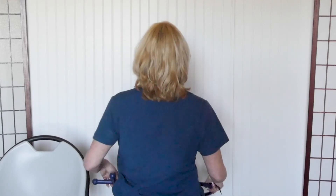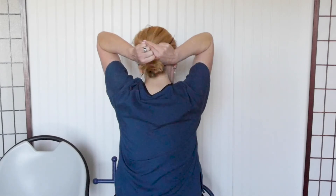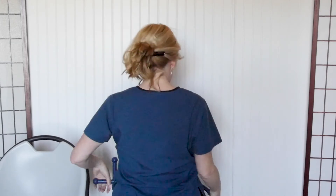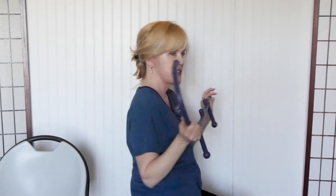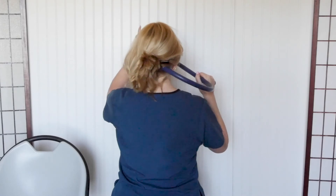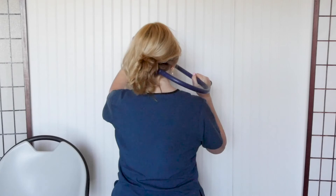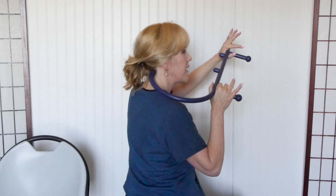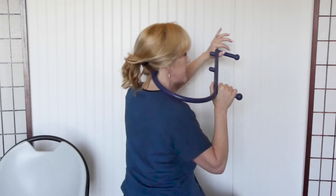The second muscle is the suboccipital, and that's a hard one to get to — it's right underneath the skull. I'm going to use a theracane for this, a tool I use in a lot of my videos, so I do recommend getting one. Feel your head right where it drops off — that's where the muscle is. This muscle is actually better to massage lying down, so the neck muscle is completely relaxed.